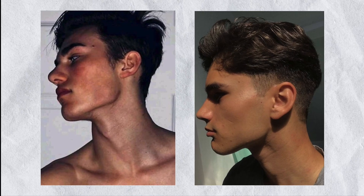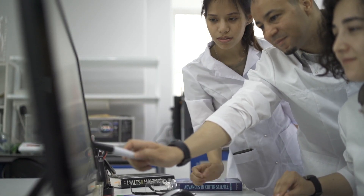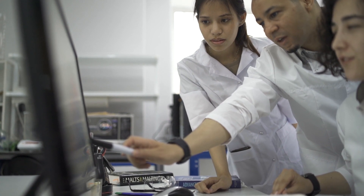Not only can mewing help sharpen your jawline and strengthen your facial muscles, there are also many researchers who believe it can help with oral health, proper breathing technique, and improving your body posture.